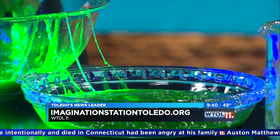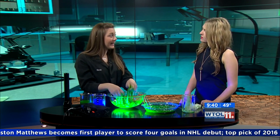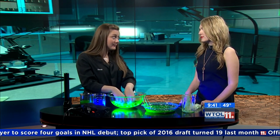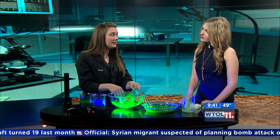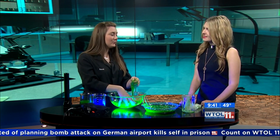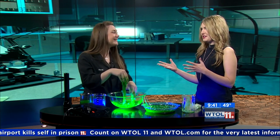This isn't the only cool thing you guys do at Imagination Station — what do you have going on right now? We just opened a brand new exhibit: Lego brick architecture called Sky High. We have thousands and thousands of Legos. We have some really cool skyline pieces that are already constructed, and an entire Lego area where kids can come in and build anything they can dream up. It's a really cool space.